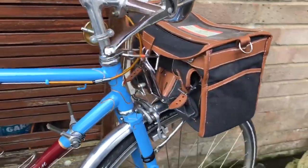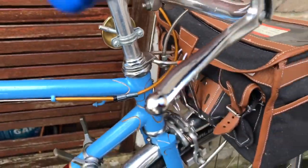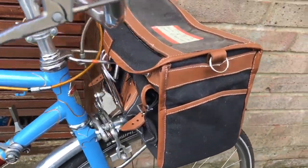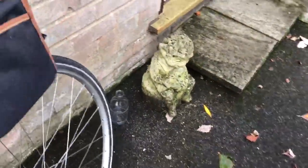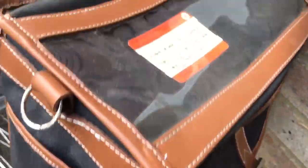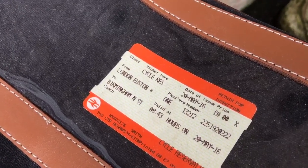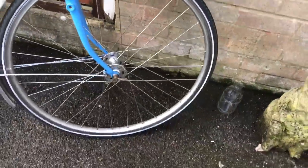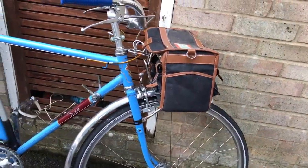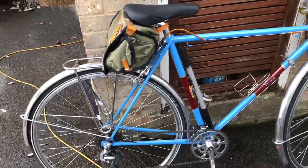Here it is with the Velo Orange handlebar bag, which as you might expect fits it very nicely. It sits on a device called a decollure, which holds the bag nice and firm. There's a mounting screw to the bag — it's a very capacious bag, ideal for touring. You can see there's a rail ticket from when we last used it on a tour from London Euston to Birmingham New Street, when we did the Mercian Way.